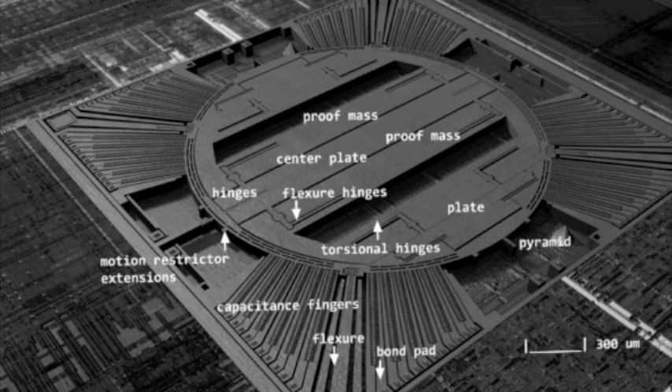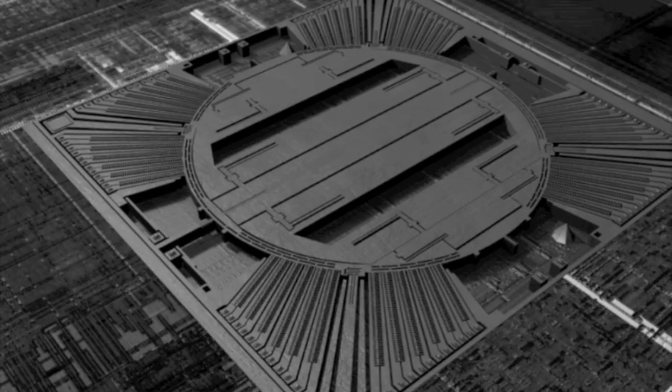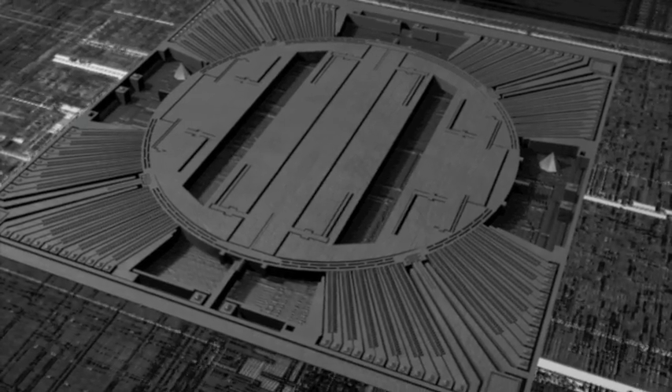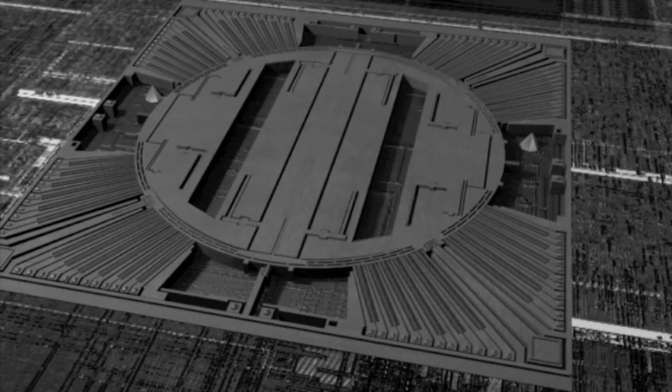Inside each device, there are microscopic mechanical elements that move along with the external forces. For example, in this gyroscope, we have the inertial moment around the vertical axis. The mechanical deflections are picked up by active and passive electrical components, from which mechanical forces are converted into electrical information, such as voltages and currents.